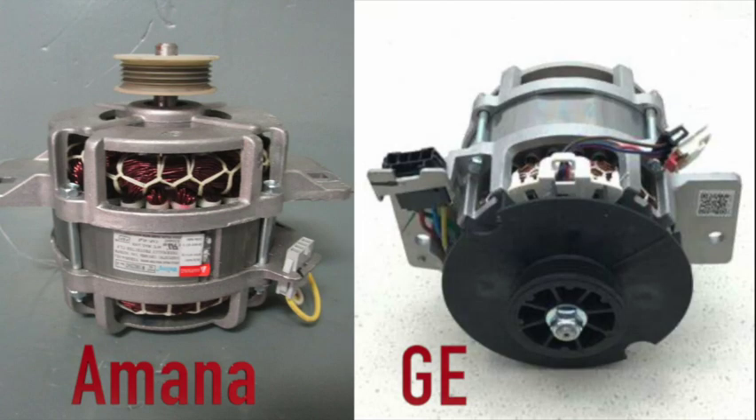Both the GE and the Amana motors rarely fail, so I'd say they're probably equal in this comparison. In fact, they're probably made by the same manufacturer, just to two different specifications — but the motors on either of these units rarely fail.